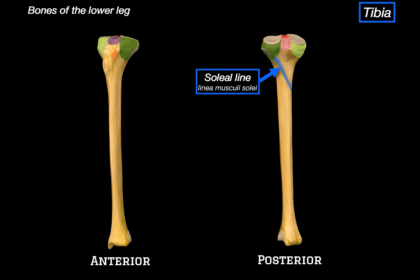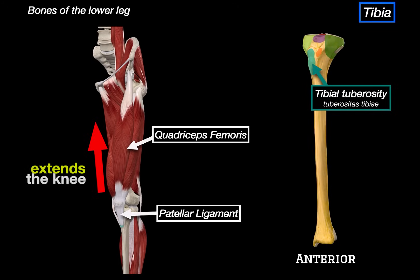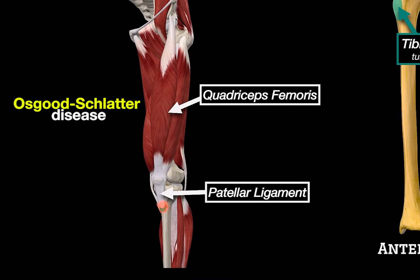Looking at the front side of the leg, we can find a really important bump called the tibial tuberosity. This is the insertion point for the quadriceps femoris. The quadriceps tendon runs over the patella and then continues as the patellar ligament, which inserts directly onto this tuberosity. So when your quadriceps contract, they pull on this point, which extends the knee. In adolescence, overuse of this region can cause a condition called Osgood-Schlatter disease, where the tuberosity becomes painful and swollen.